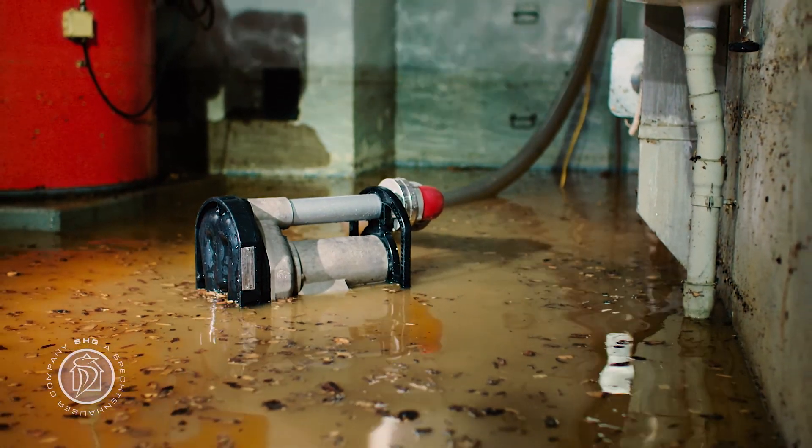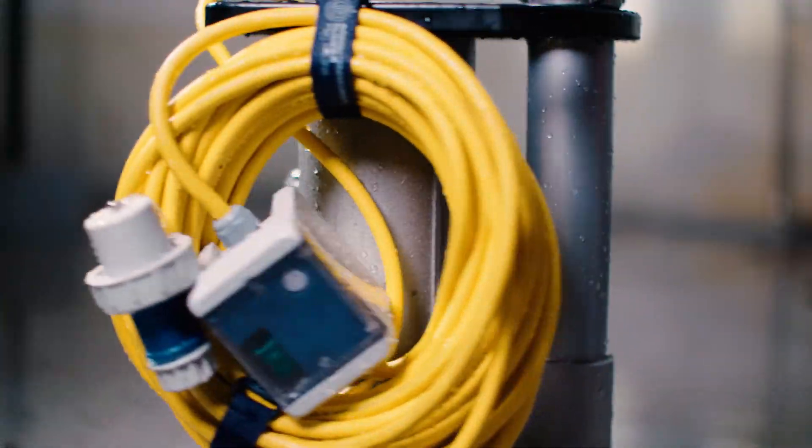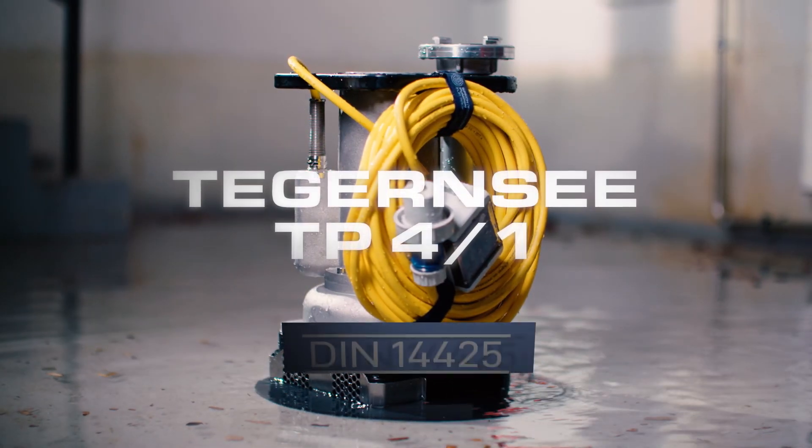Compact, powerful, DIN 14425 compatible — all combined in one pump. The Tegernze TP41 from Spechtenhauser.